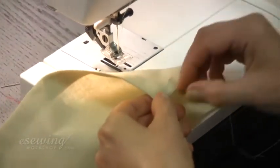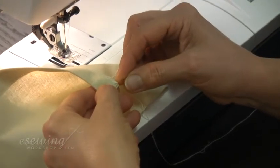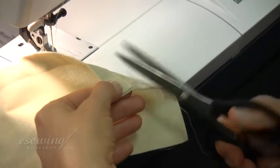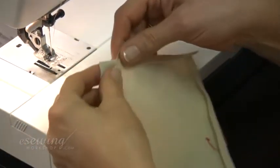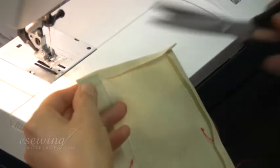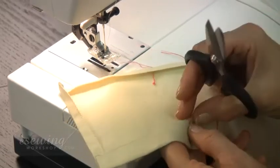Bring the front thread to the back and leave a short tail and cut. Repeat on this side. We cut off these knots on the tailor tacks so that they will not get caught under the machine stitches.